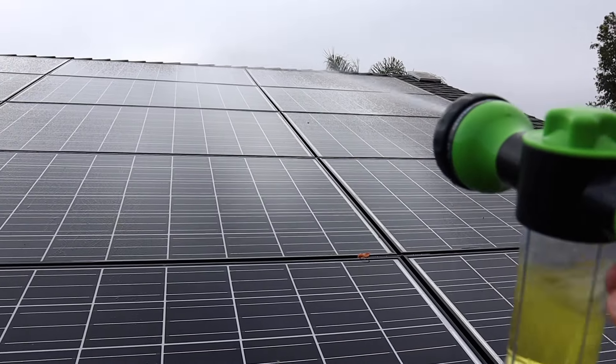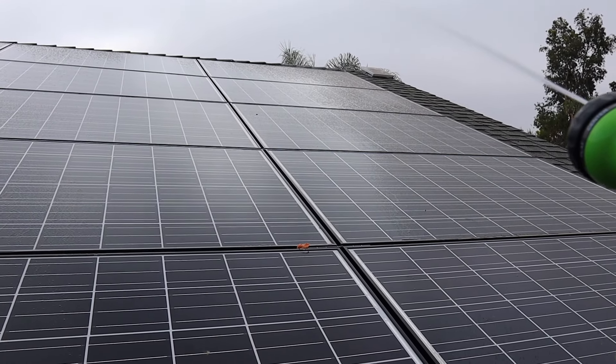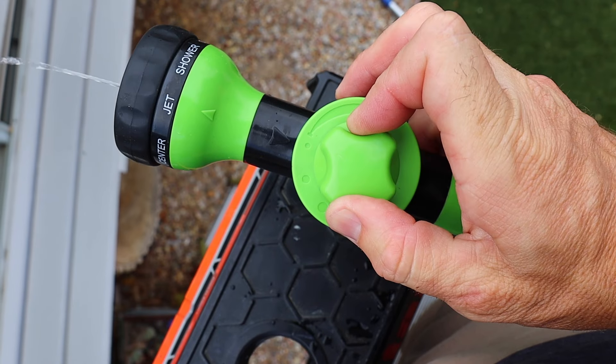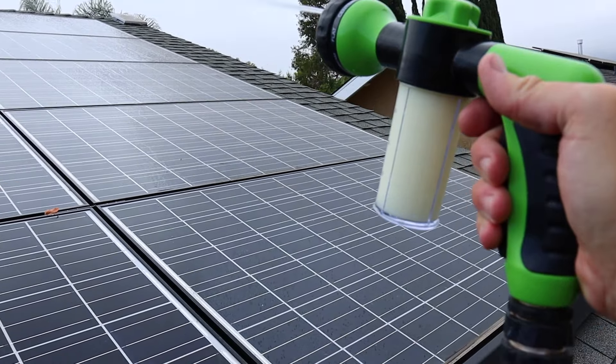So I start by first going up the ladder and getting all my panels wet. This is just with the water, not with the soap included. Once I've got the panels wet, I'll flip it over, and now it's going to pull soap out of the little hopper when I push the handle.